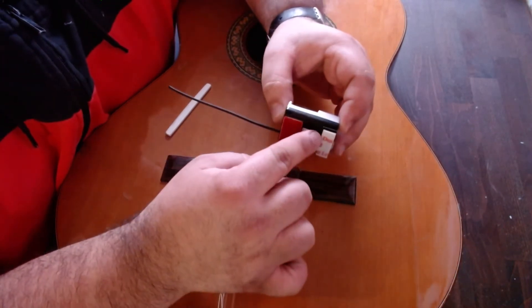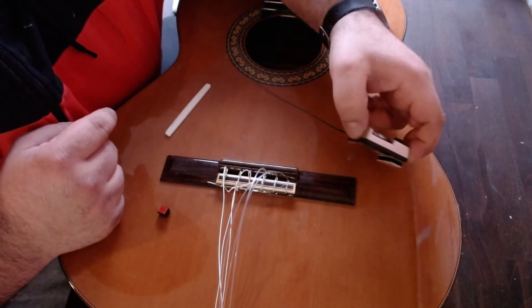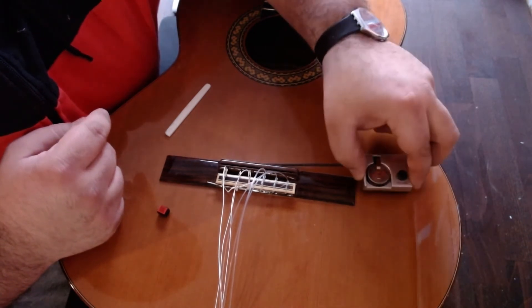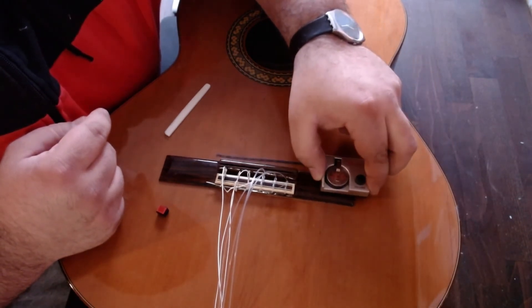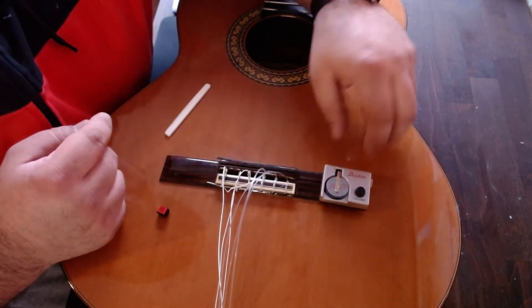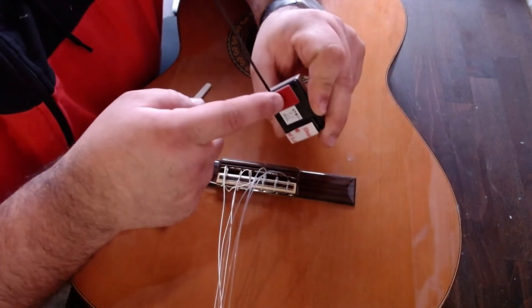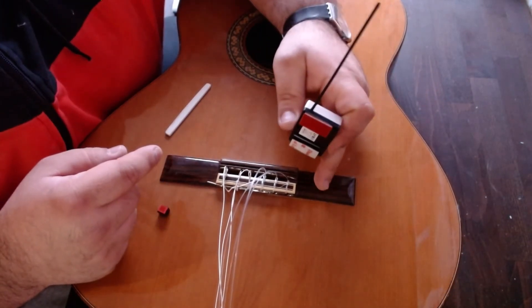This edge will be placed on this edge, like this, up. This is glued here, and this one is glued here on top.